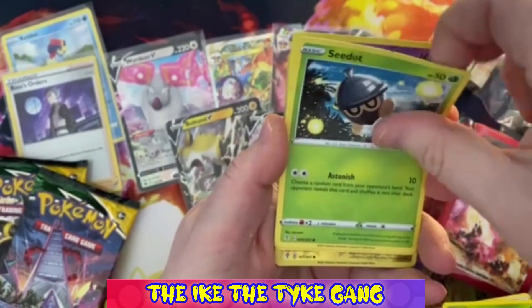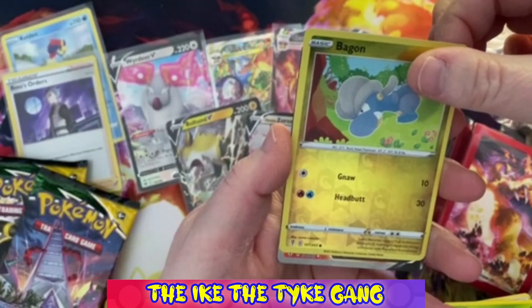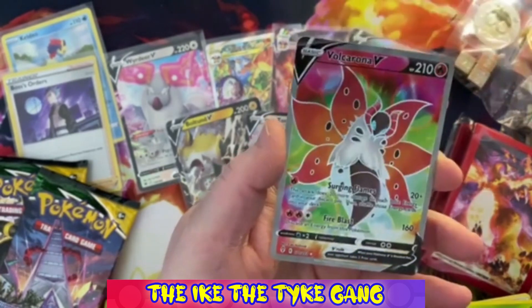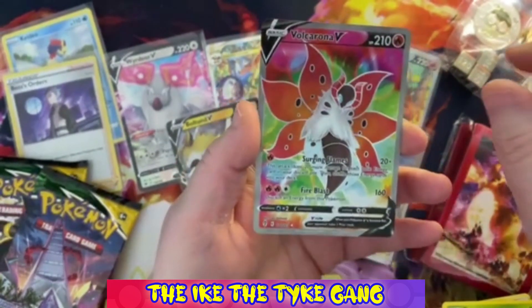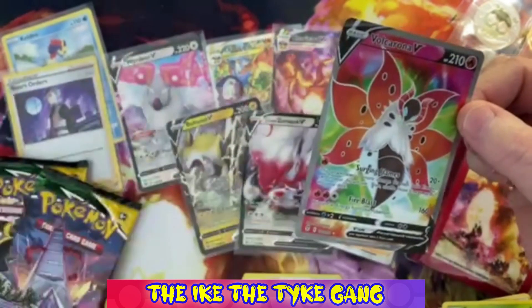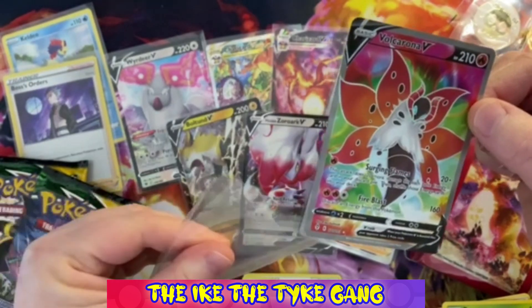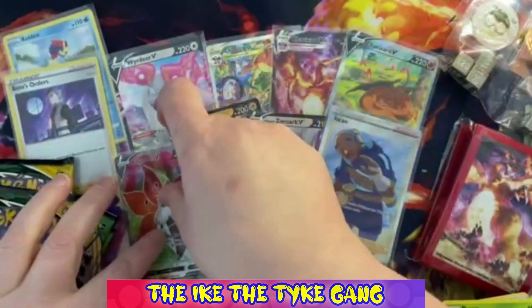There are some awesome alternate arts in Evolving Skies - I would absolutely love to pull any one of them, especially the evolution ones. There's that awesome Rayquaza in there as well, there are just too many good cards. That's partly the reason why the price has gone up as well.